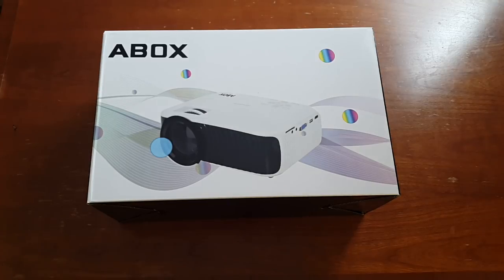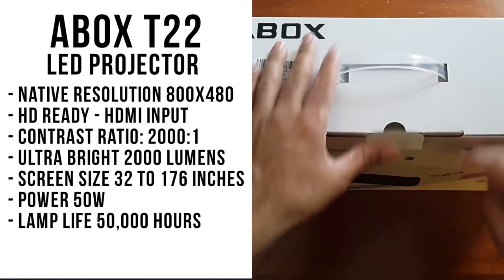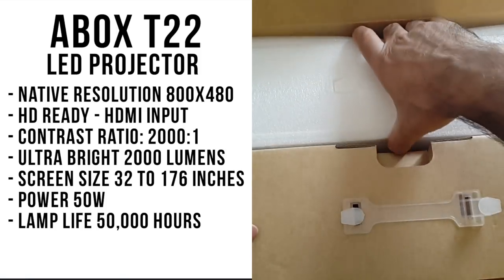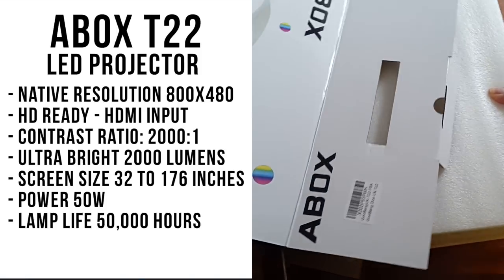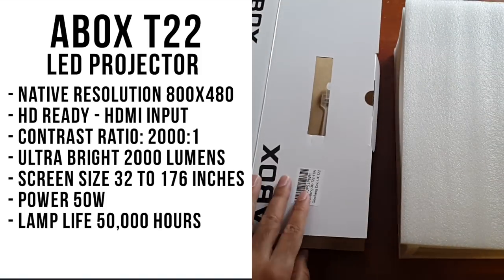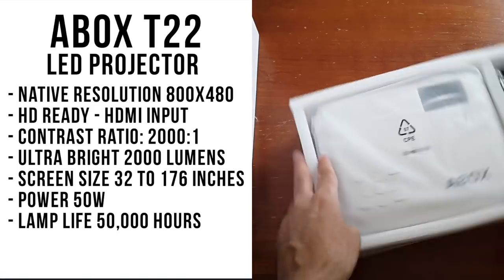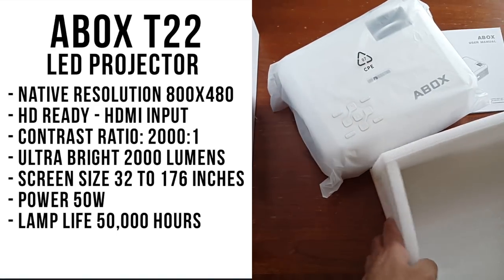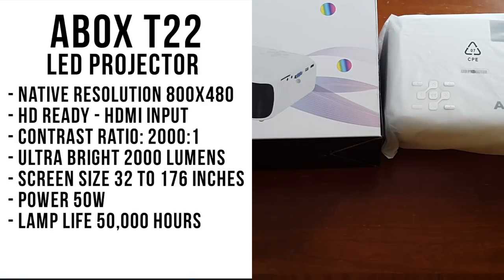So let's go through the specs — I'll put the specs on the screen so you guys can have a quick read. This is of course an LED projector. The native resolution is 800x480, so this projector is HD ready and has HDMI inputs. The contrast ratio is 2000 to 1, and it has an ultra bright 2000 lumens. The projection size is 32 inches to a massive 176 inches. It's very energy efficient at 50 watts, and the lamp life is 50,000 hours.